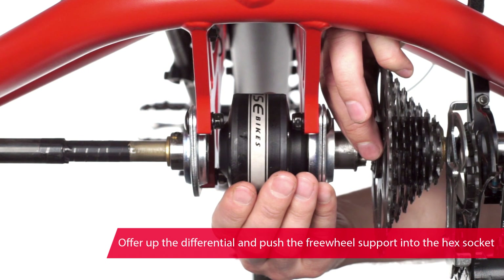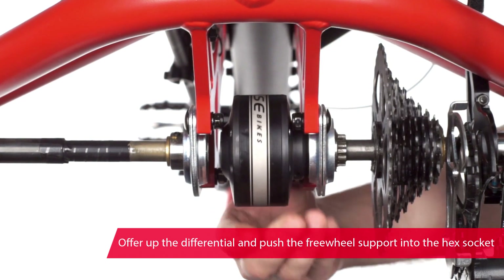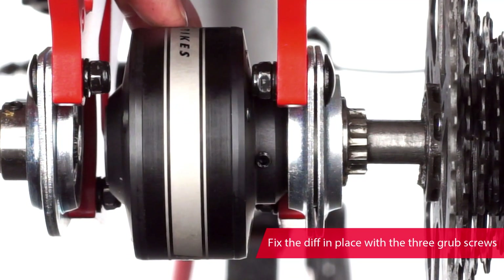Offer up the differential and push the hexagonal freewheel support into the hexagonal socket in the differential. Fix it in place with three grub screws.